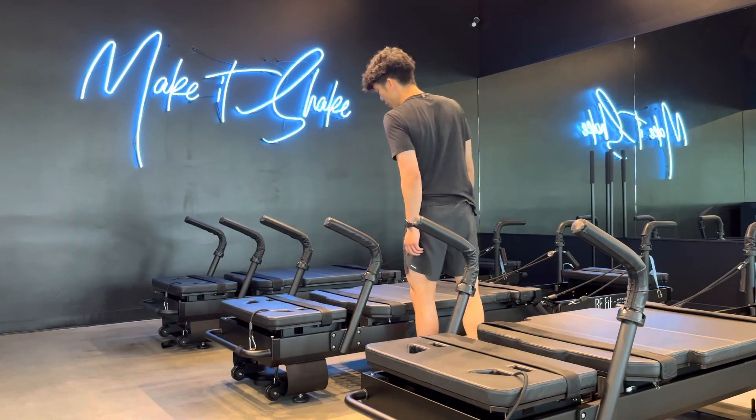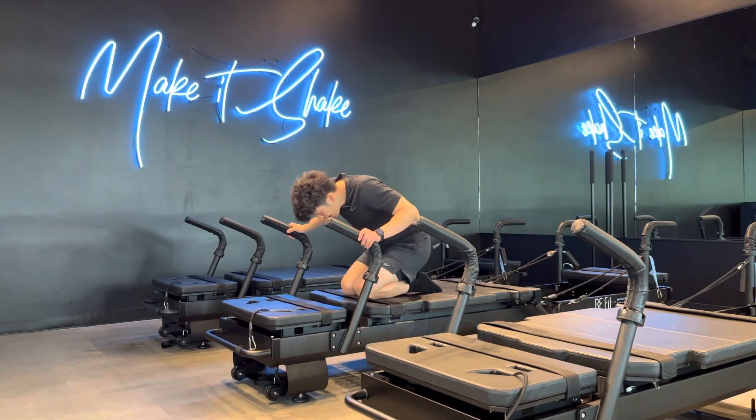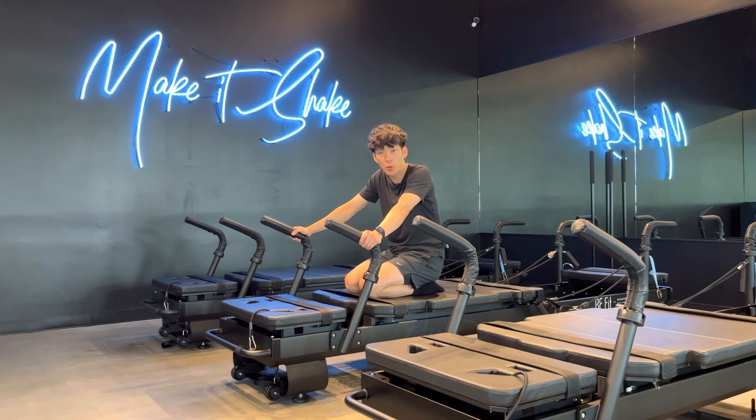Hey everybody, Jonathan here, Modern Pilates instructor. Today we're going to be going over a basic exercise: ab wheel.